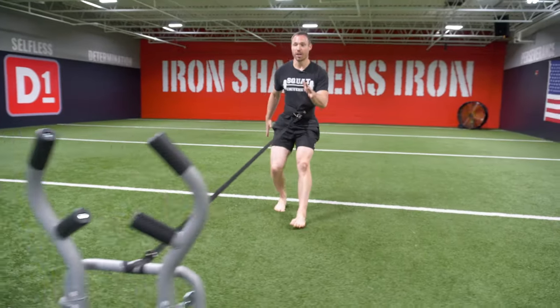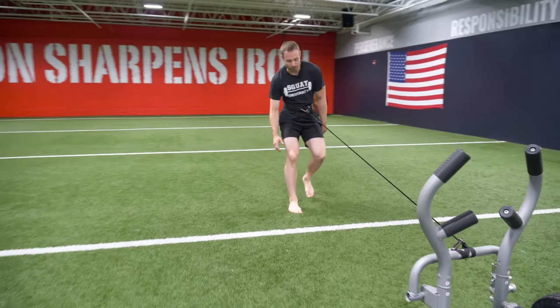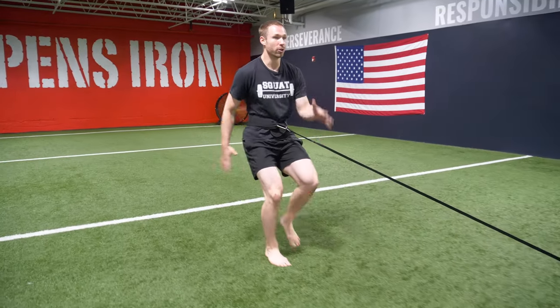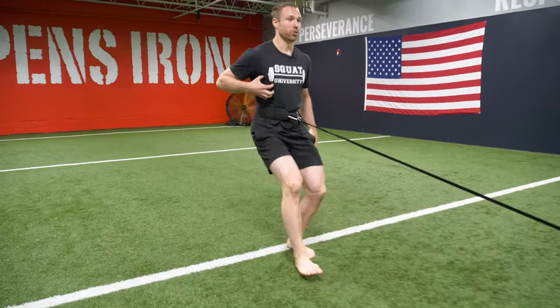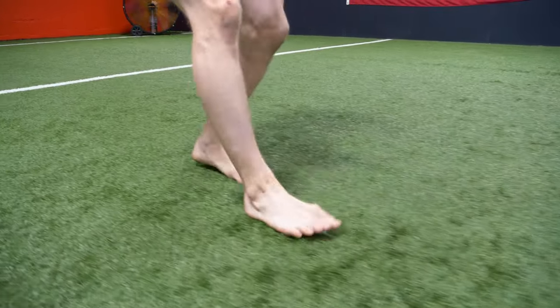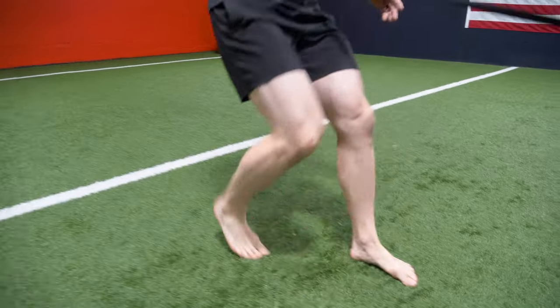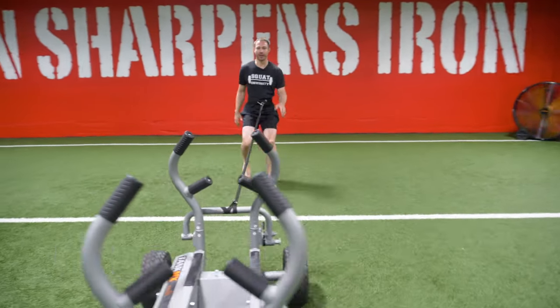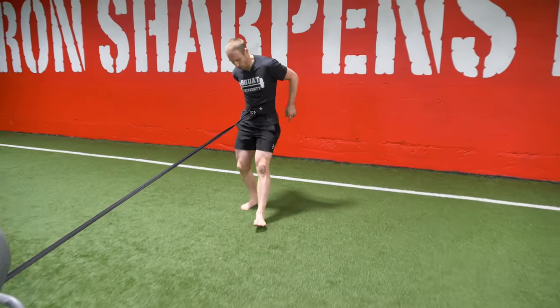Drive through your feet — don't just relax or plop your foot down, drive through the toes. Maintain good spinal mechanics and good breathing while doing this. Don't just take a big breath in and let it all out — keep that core braced. That's how you're going to optimize your sled pull.